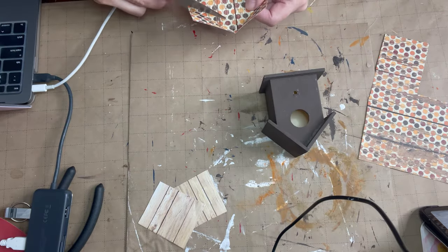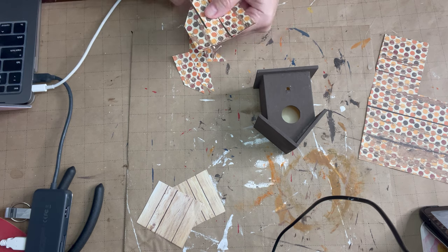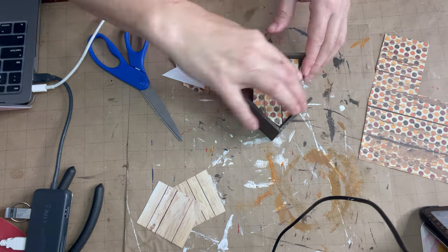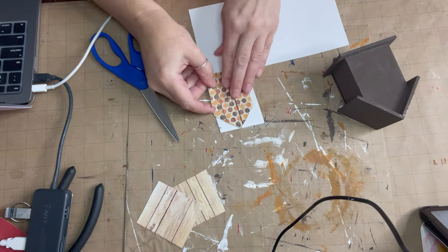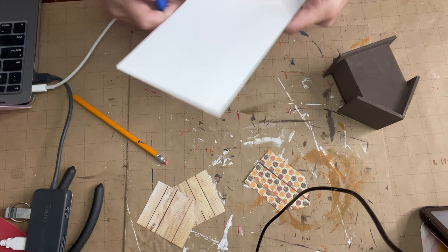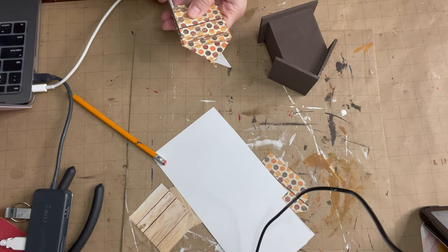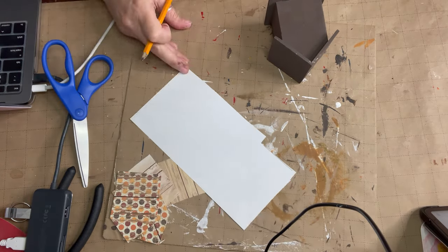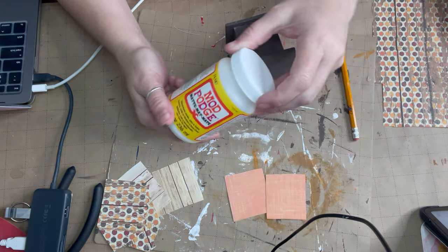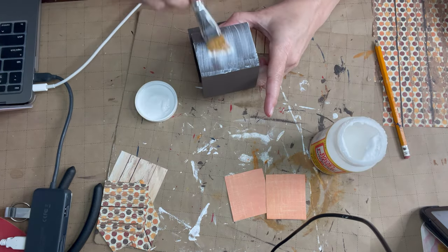I just kind of crease it with my fingers to get the shape — cut and crease. This is a very forgiving little project, it does not have to be perfect. Once I have the front piece, I double check that it fits the back and use it as a template, draw it out and cut it with scissors. For the sides we're going to use this orange linen-look paper and do the same thing to get the fit.